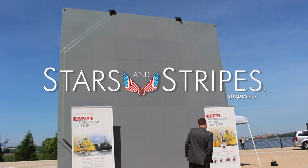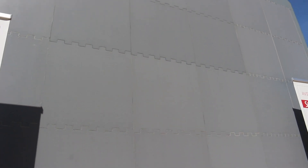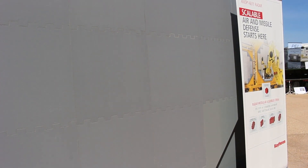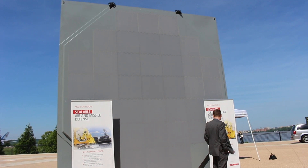SPY-6 is a family of radars. It started with the AMDR program — the Air Missile Defense Radar program — which you see behind me. It's a 37 RMA radar. An RMA is a radar building block, a radar module assembly that we use to scale to different size radars.